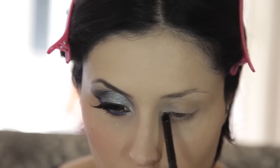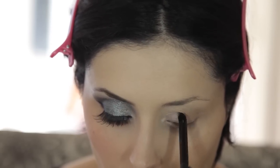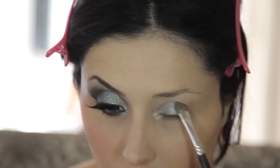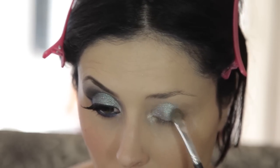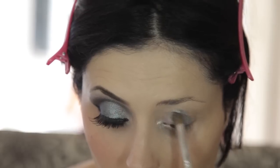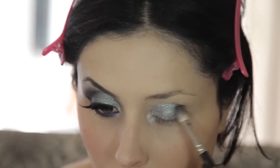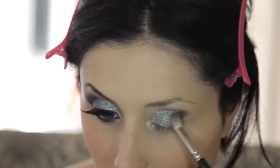And now we're going to do the eyes. I'm going to apply the first pigment on the inside, then the next pigment to the center of the mobile eyelid. This eyeshadow by Deborah is made in collaboration with Braille. I'm going to apply a nero metal on the outer side of the eye.